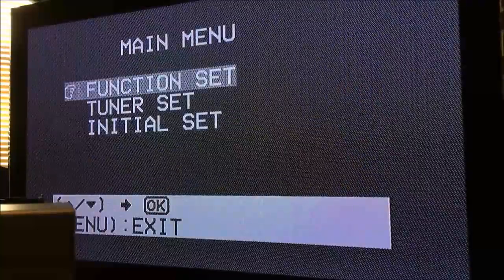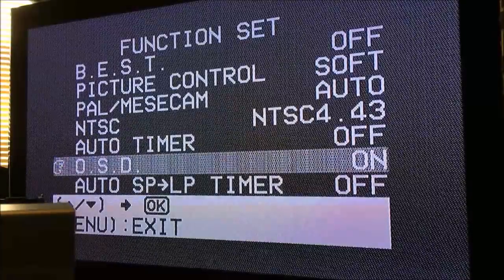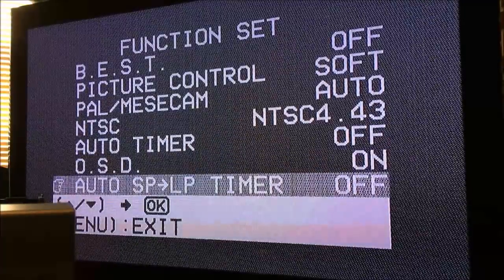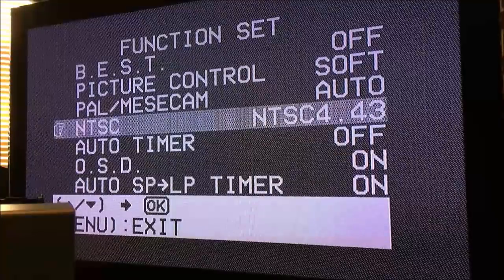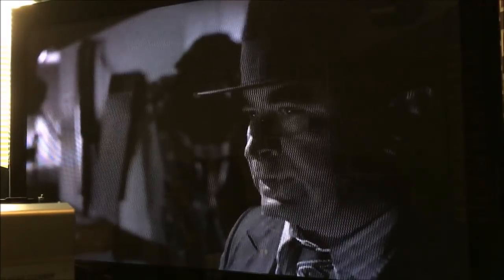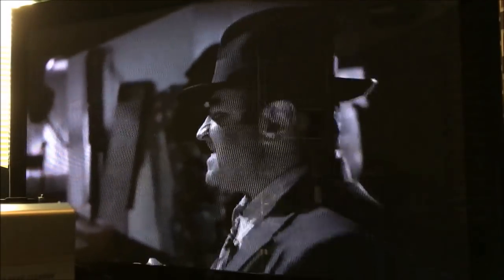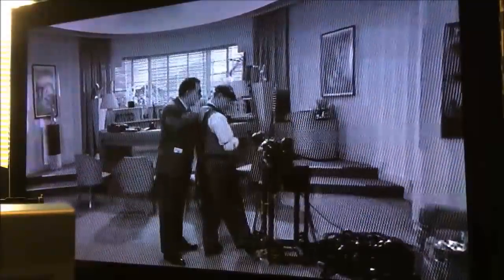So those are our settings — we have an auto timer, an OSD on-screen display, and auto SP to LP timer as well. What does it look like when we hit play on a tape? Well, here's what Who Framed Roger Rabbit looks like with this PAL VCR connected to my NTSC television — it looks kind of icky, black and white-y, kind of yucky. So I looked online and asked: is there a way to cheaply convert PAL to NTSC? Apparently there is.